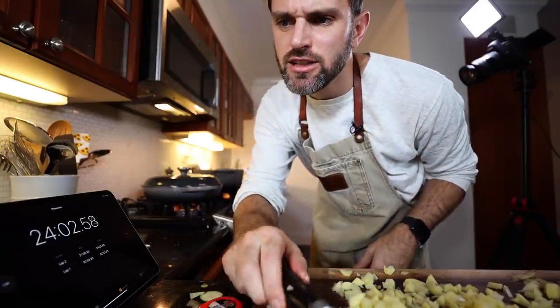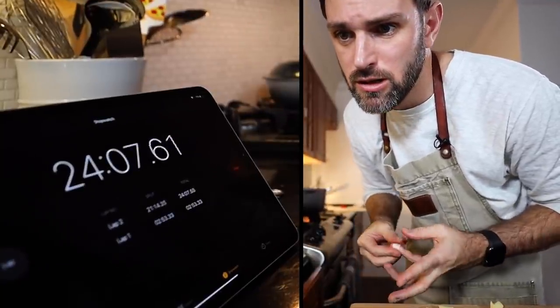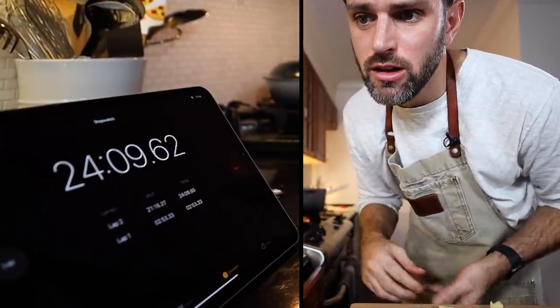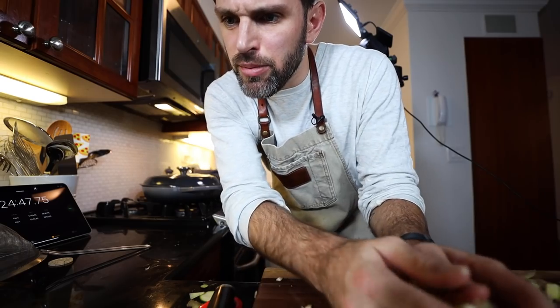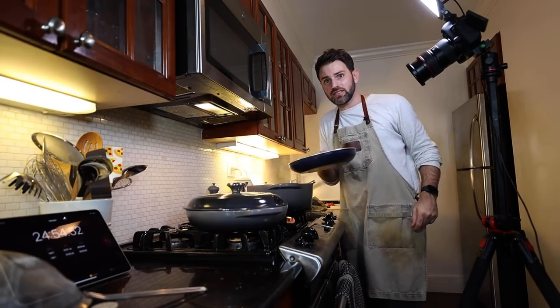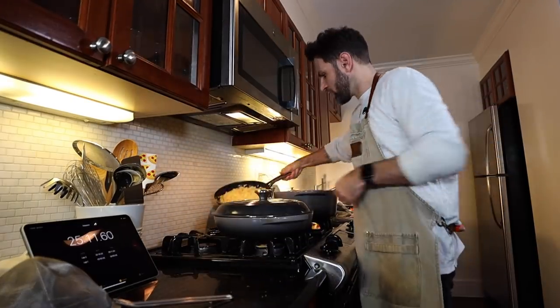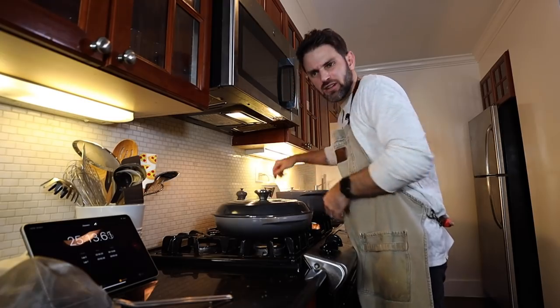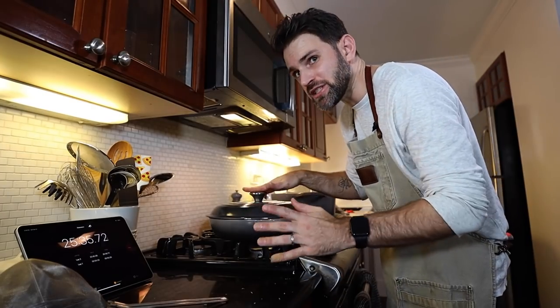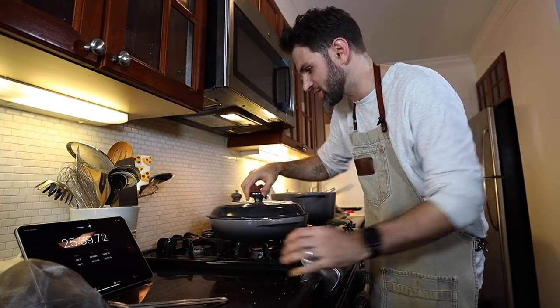Continue on high heat — toss that in. It's really a good thing I have so many burners. When the butter starts to subside, add the potatoes. It says dry the potatoes thoroughly but I didn't. If you were not drying the potatoes it might hinder them turning brown, but there's nothing else I can do about that right now.